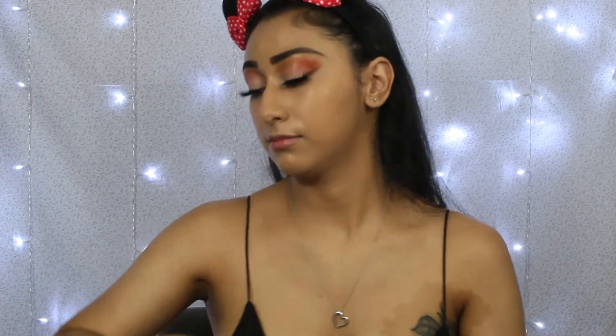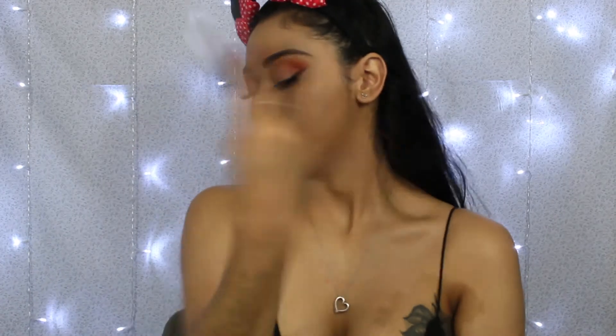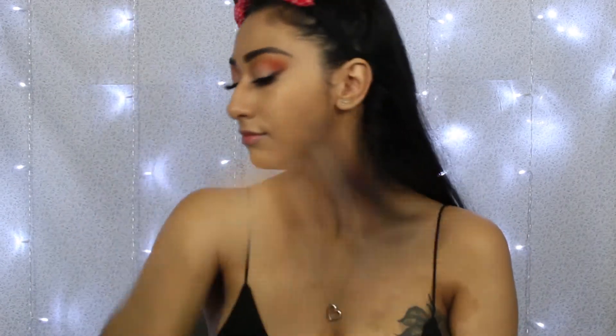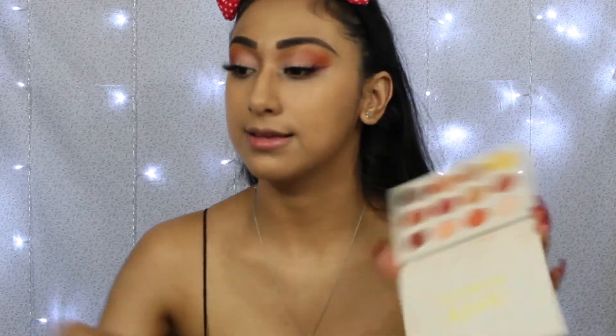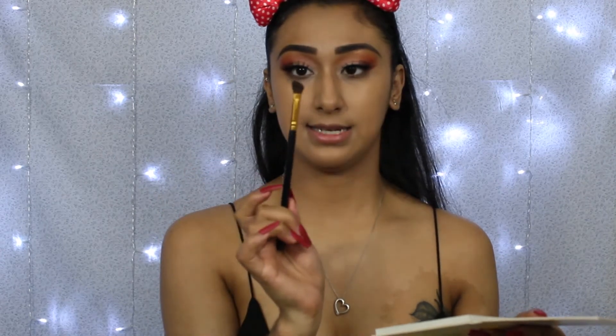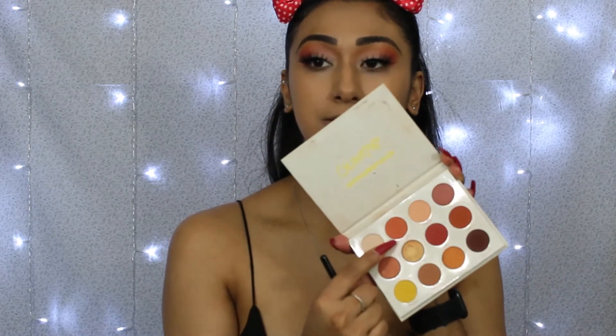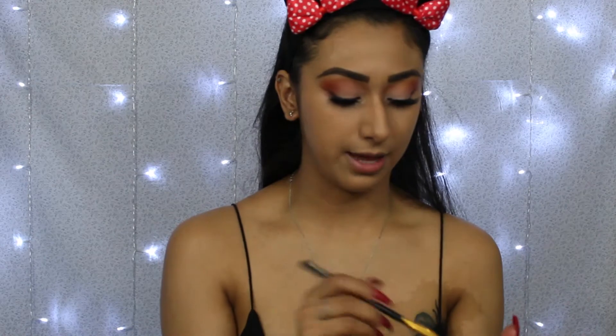Now going back in with my setting spray to bring myself to life after all that powder. Then for my under eyes, I'm grabbing the same Yes Please palette and a BH Cosmetics 104 slanted cut brush. I'm going in with Big Cocktails and applying that to my bottom lash line.